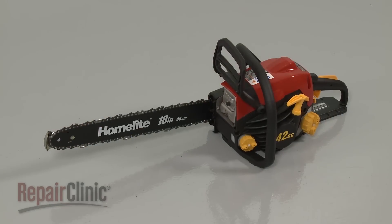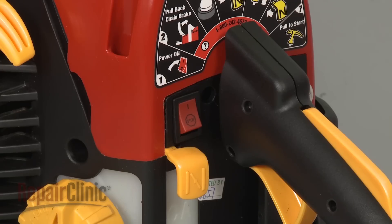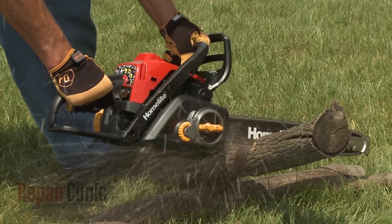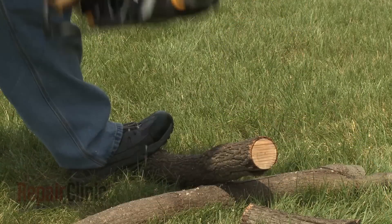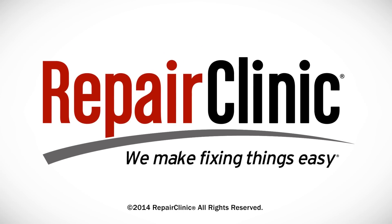With the chainsaw fully re-assembled, turn the on-off switch to the on position, refill the gas and oil tanks, and your chainsaw should be ready for use. We'll see you next time!